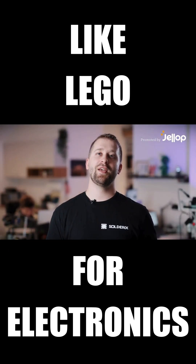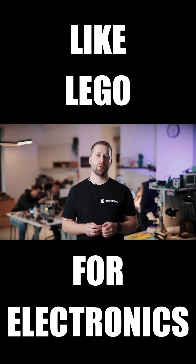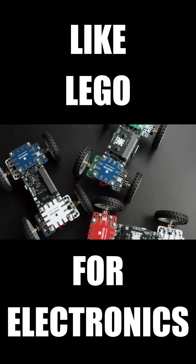Hi, my name is Ante and today I have something important to ask you. What if you used printed circuit boards not just as electronic elements, but also as mechanical building blocks?